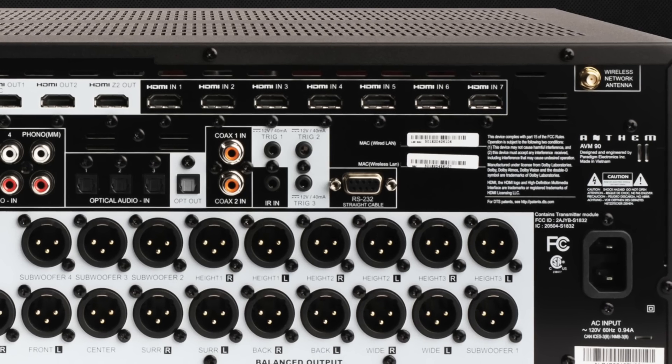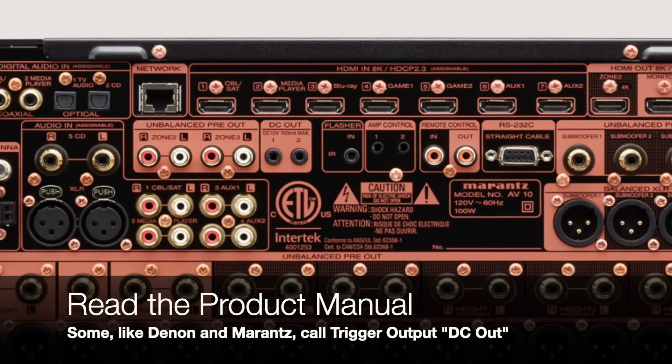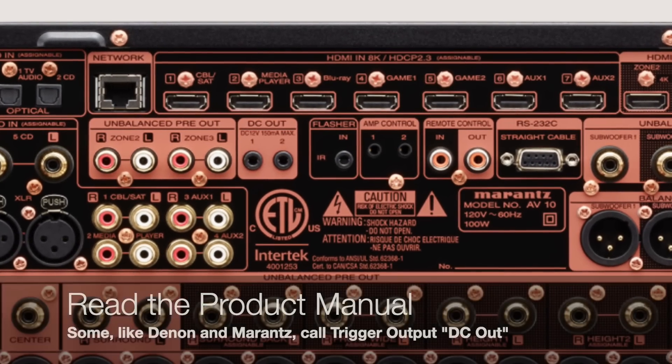What do you need to get started with setting up a trigger network? It's pretty easy. The first thing you need is a trigger-enabled controller like an AVR or processor. The way you'll know is you'll have one, two, or three labeled and dedicated trigger outputs. It's extremely important that you only use a trigger cable in a trigger-labeled input or output.